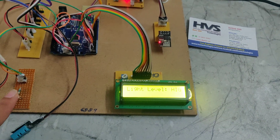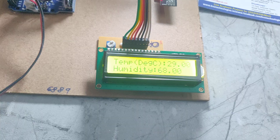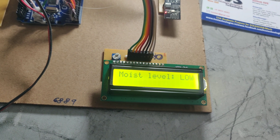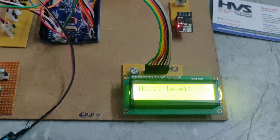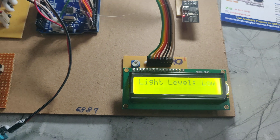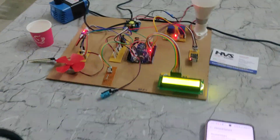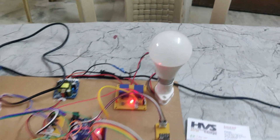So if I cover this LDR sensor, we can see the moisture level is low and the light level becomes low. That's why this light turns on. Now the light level is high, so that's why this light got switched off.